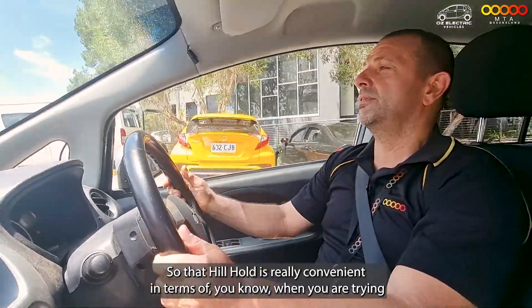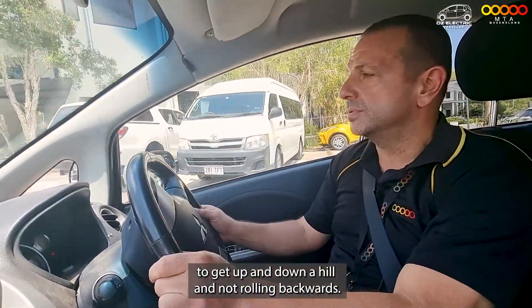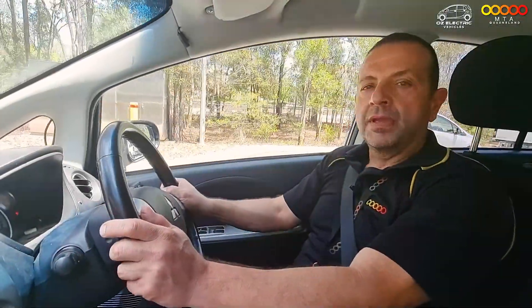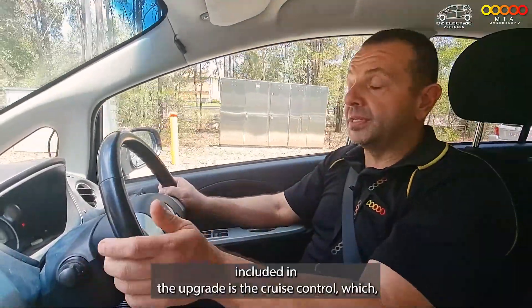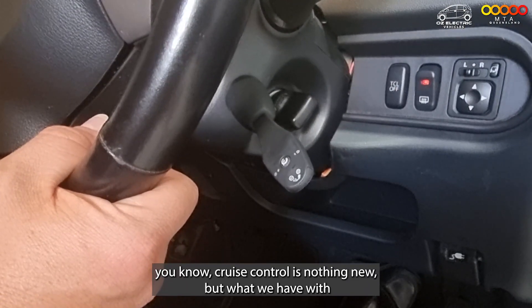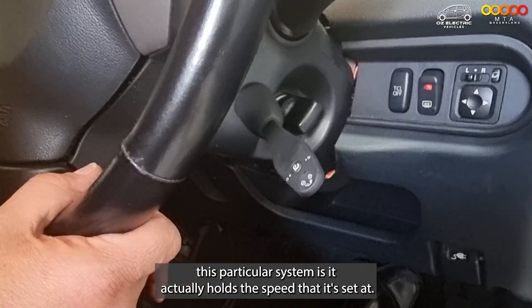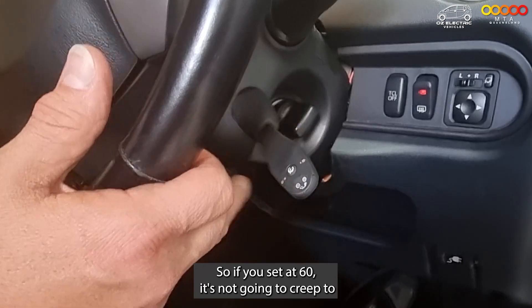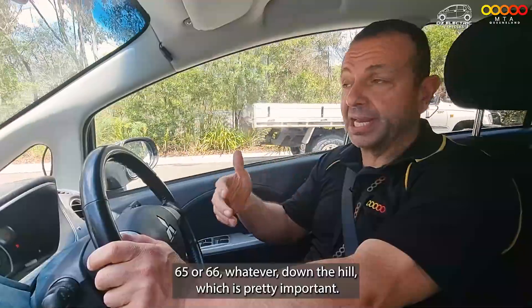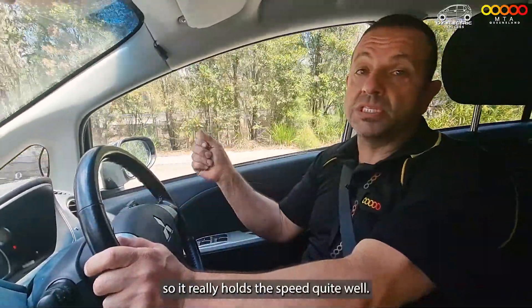That hill hold is very convenient when you're trying to get up and down a hill without rolling backwards. One of the features included in the upgrade is cruise control. With this particular system, it actually holds the speed that it's set at — so if you set it at 60, it's not going to creep to 65 or 66 going downhill, which is pretty important. It really holds the speed quite well.